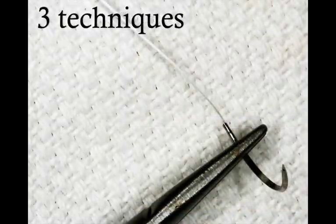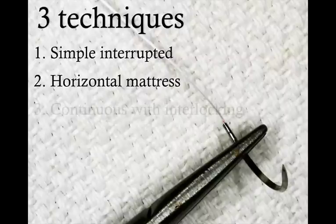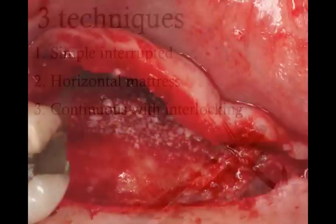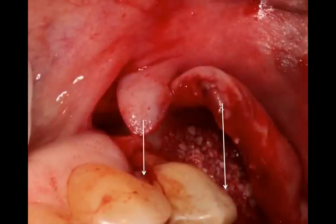I also chose three techniques that I'll combine to get a nice and tight closure. The first is a simple interrupted, the second is a horizontal mattress, and the third is a continuous suture with interlocking. Once you choose the right suture material and the right techniques, your suturing gets better and better and you get the results you want. The question is: where do we start — the edentulous ridge or the vertical? My recommendation is to start with the vertical.